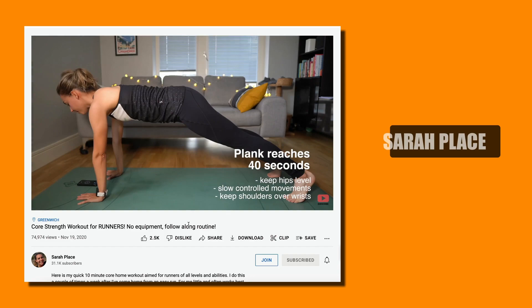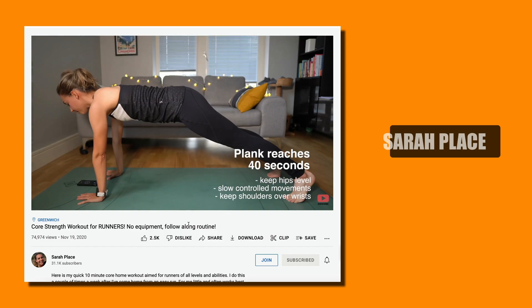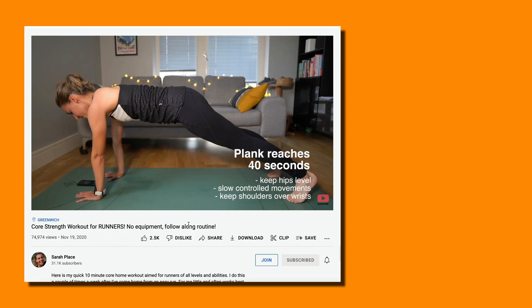I came in early from the run and did another core workout — a follow-along YouTube video, this time Sarah Place's core workout for runners. Loads of different types of alternative planks, dead bugs, mountain climbers, all sorts — but again only 10 minutes and really easy to follow, with great exercises from another ultra runner. Easy to get those core exercises in straight after your run when you're all warmed up. Then stretch, shower, jobs are good.